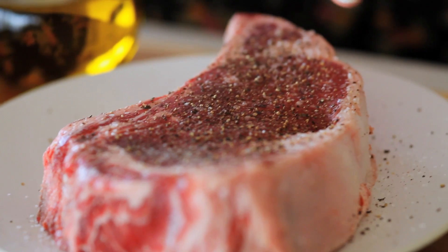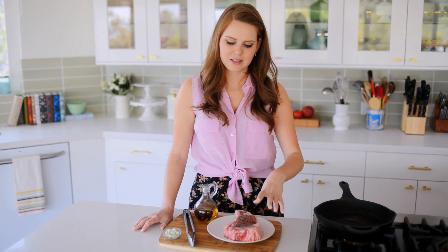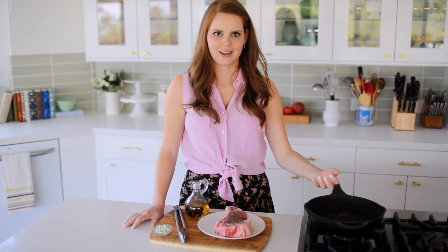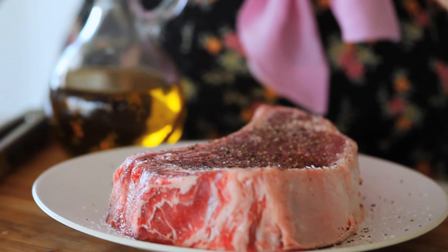I've had my steak sitting out for about 30 minutes, and this is to take the chill off and also to make sure I can season it well ahead of time. By seasoning it about 30 minutes ahead of time, it means the juices in the steak aren't going to pool in the pan, so I don't get a steamed steak — I get a really nice crispy golden brown sear on the outside. I've also patted it dry, so when it hits the pan it really does get nice and crisp on the outside.